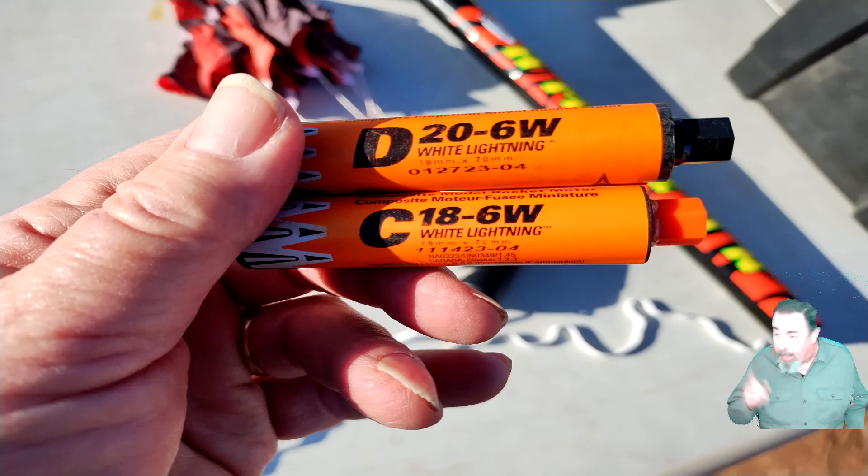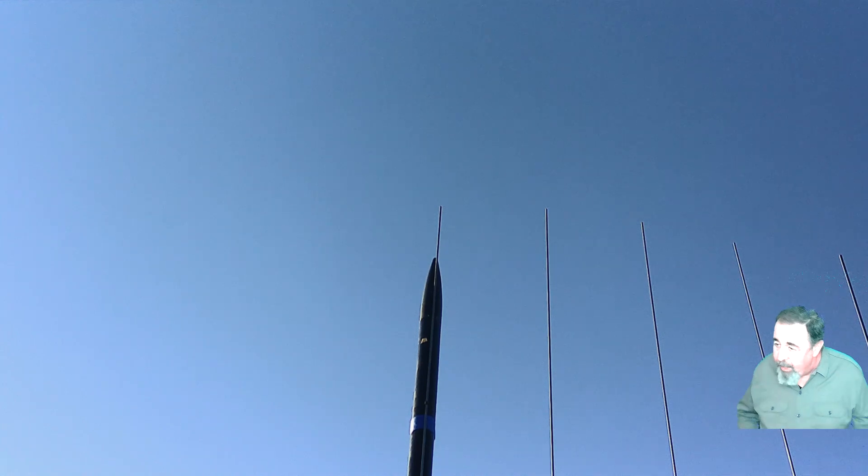Hi, welcome back to Shotoku Tech. Last weekend I flew my S-Des Amazon rocket — you can see it in the background there — on these two Quest motors, a D-26 and a C-18-6.